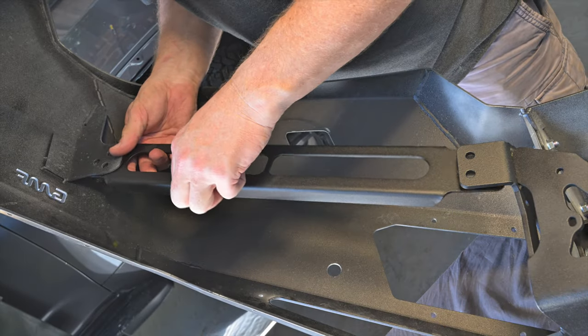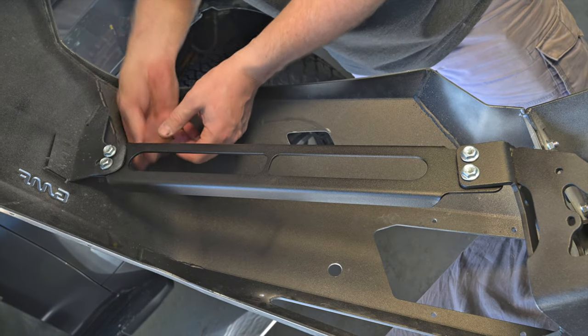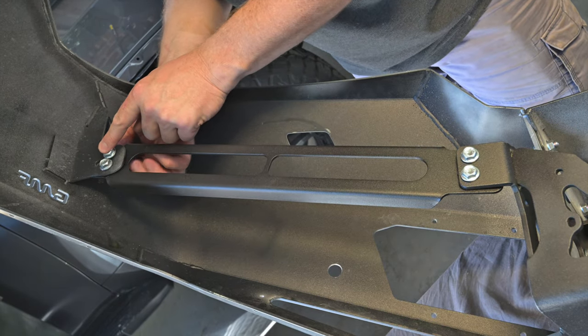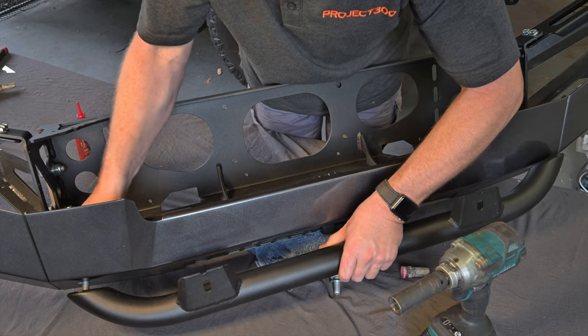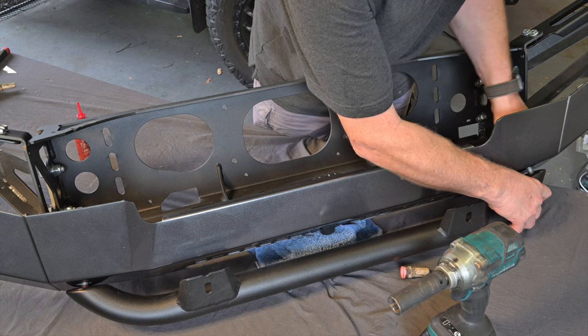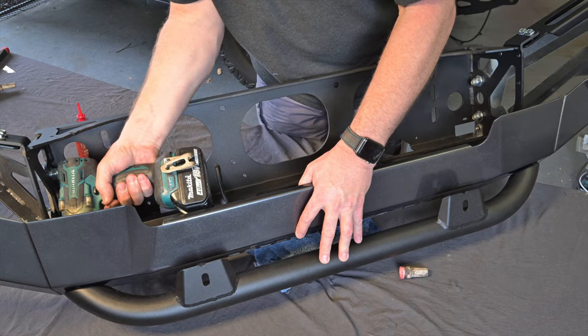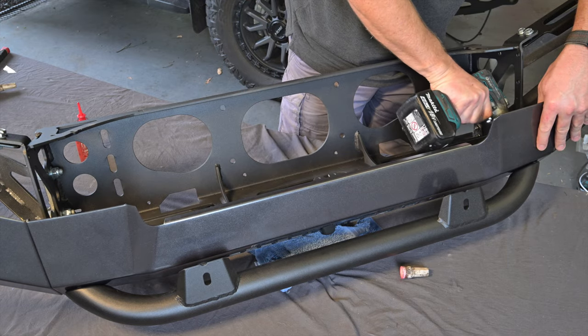Now loosely fit the wing support brackets to each side of the bar using the four M8 bolts as shown — don't tighten these yet. If you're fitting the optional driving light hoop, place it into position aligning it to be centred correctly, then attach using the supplied M12 bolts and flat washers. I'm using Loctite to prevent these vibrating loose.